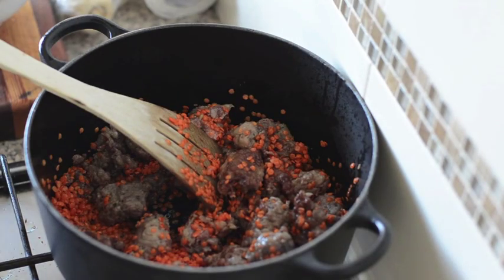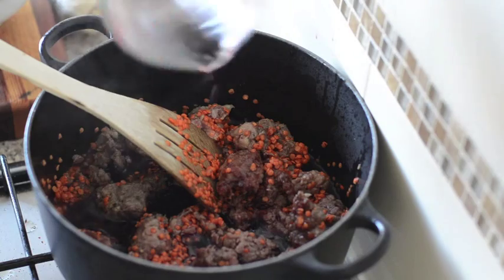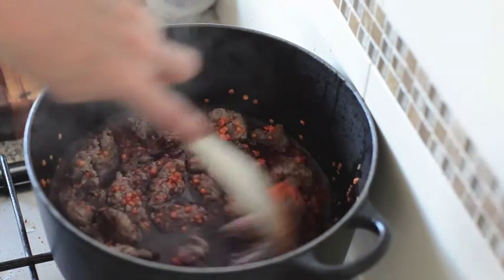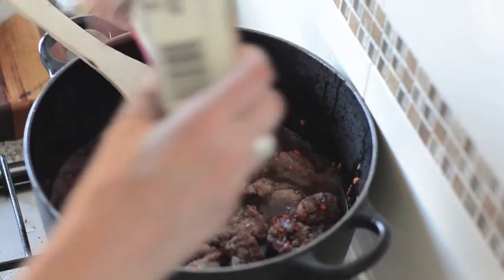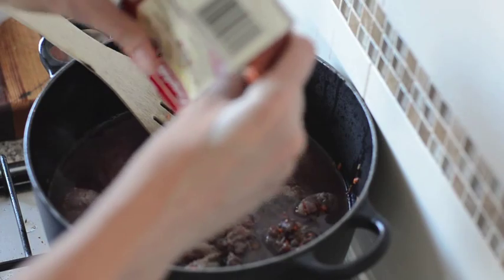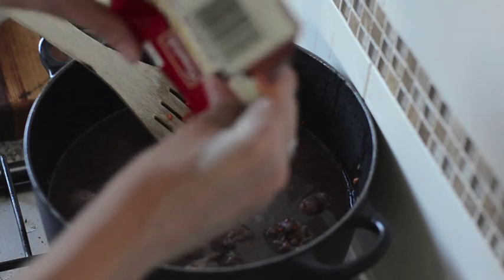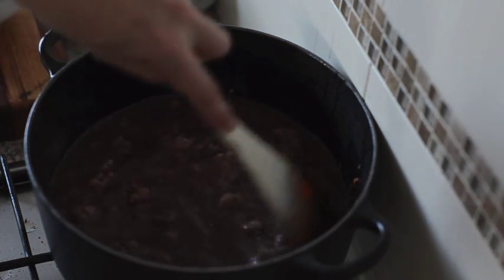Then we'll get in our red wine, and I'll increase the heat to high as we want to bring this up to a simmer. So, a cup of red wine and two cups of chicken stock. I'm just using a commercial stock because there's so much flavor in the sausages and red wine you don't really need it.